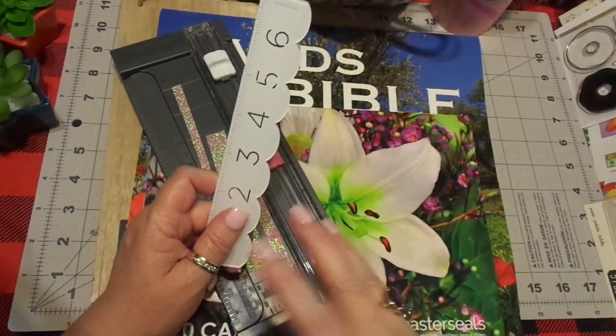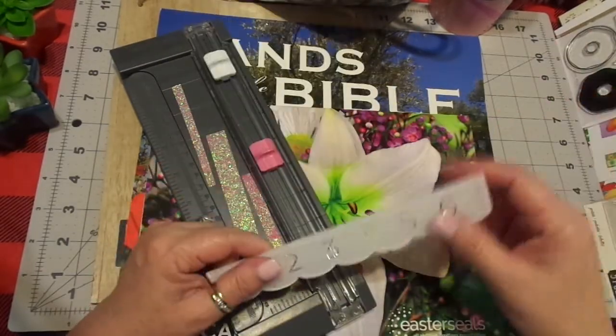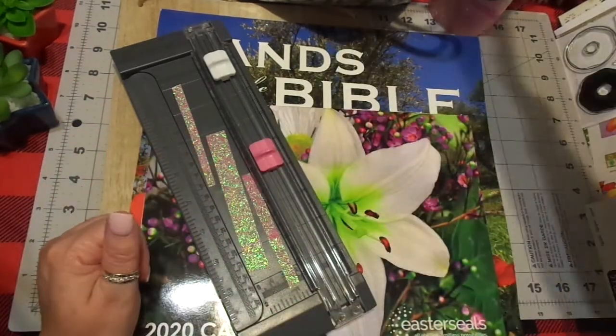I get some paper things that have edges on them. I could trace that and then just cut it out. You do not have to have specific items, but I just want you to see there are things that you can use that you already have in your stash.